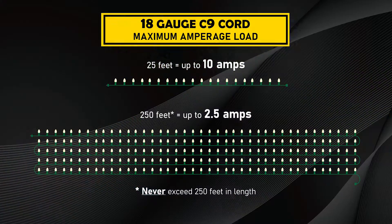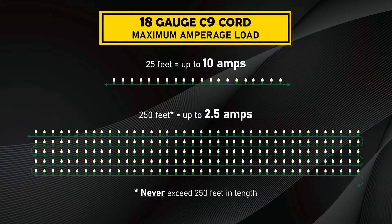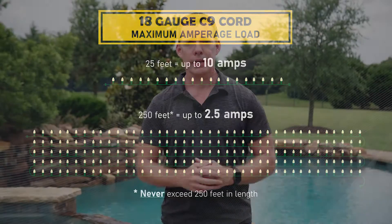If you go to the maximum length of 250 feet — which is the maximum you should run an 18 gauge C9 light line — at 250 feet you can only put 2.5 amps. So the exact same line goes from 10 amps all the way down to 2.5 amps. Once you have voltage drop, the resistance makes a big difference, and this is where a lot of people get in trouble. So make sure you understand not only what the amperage you're putting on your lines is, but also that you're not going above the recommended amperage.